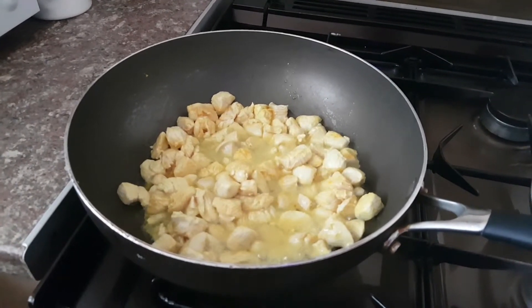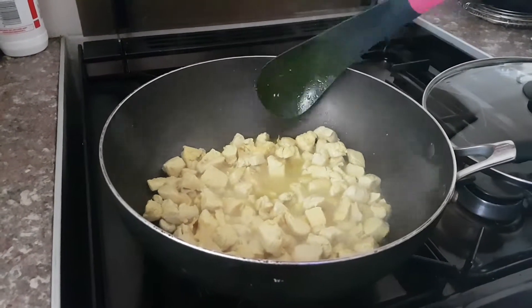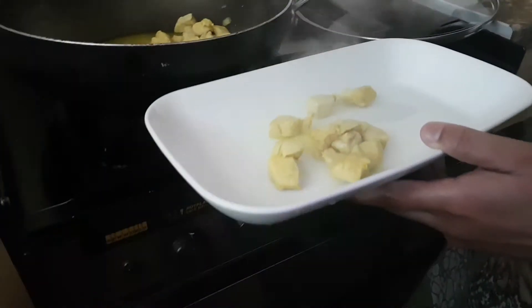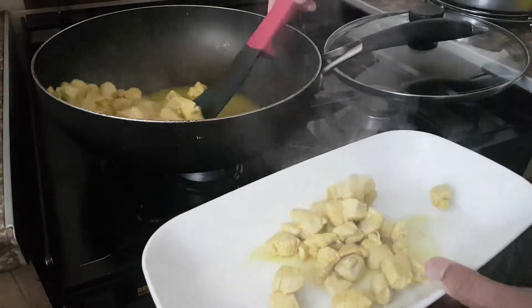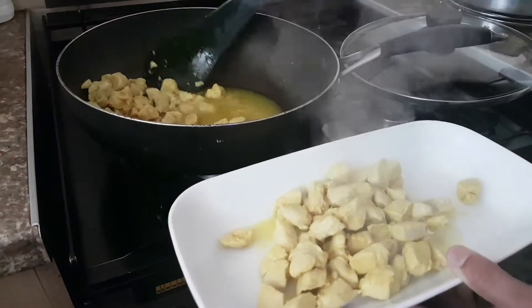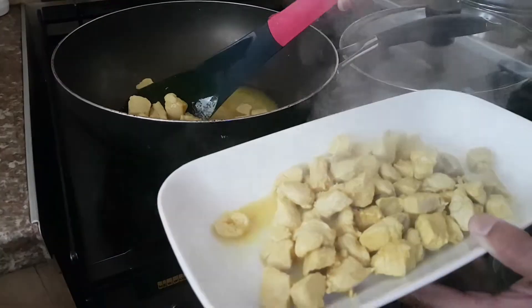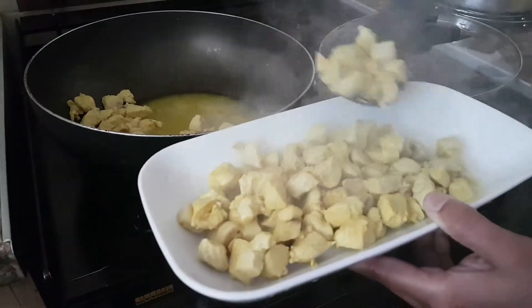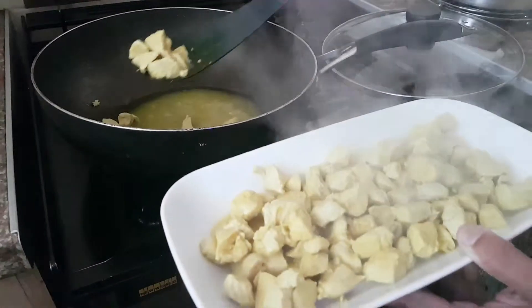I'm using a 30 centimeter wok — you can use a frying pan or a stir-fry pan, whichever you like. After a minute, put it on lower gas, take the chicken out and put it on a plate. We're doing this because we need the other ingredients to cook as well — the onion, tomatoes and chili — so take it all out, put it on a plate and let it cool down a little bit.